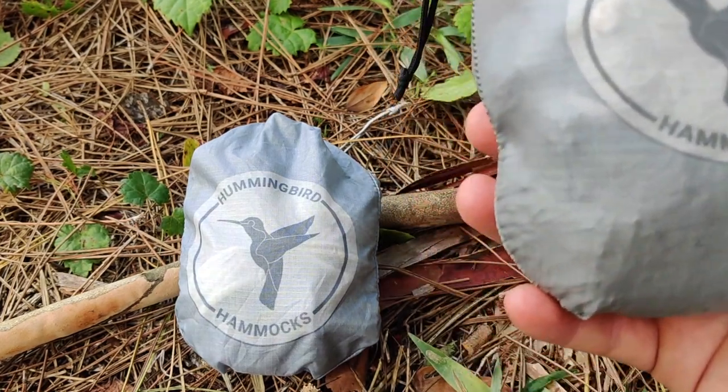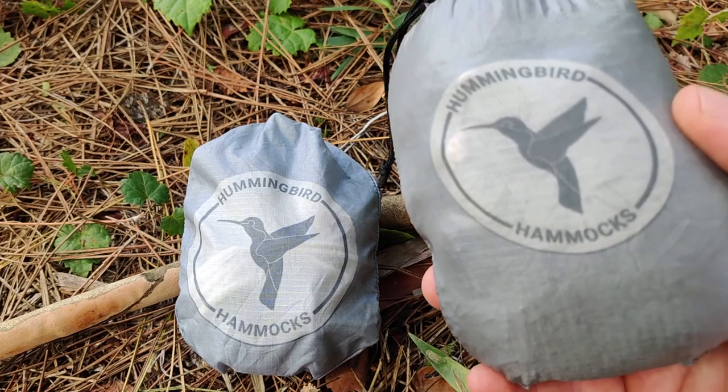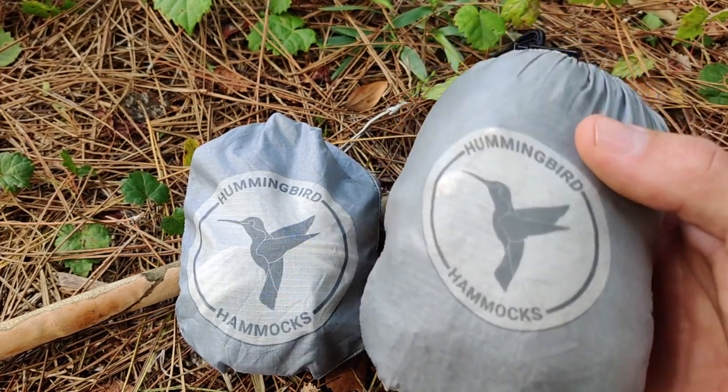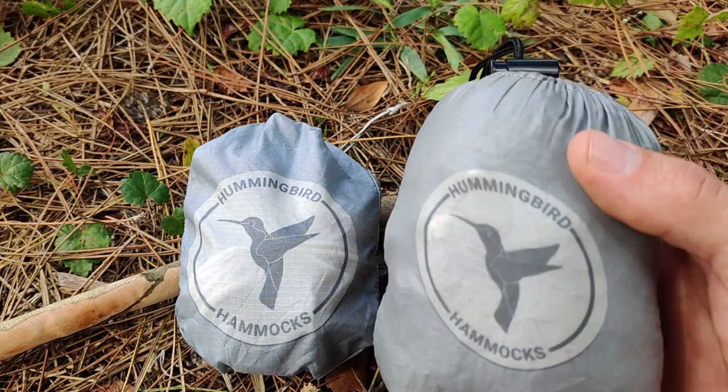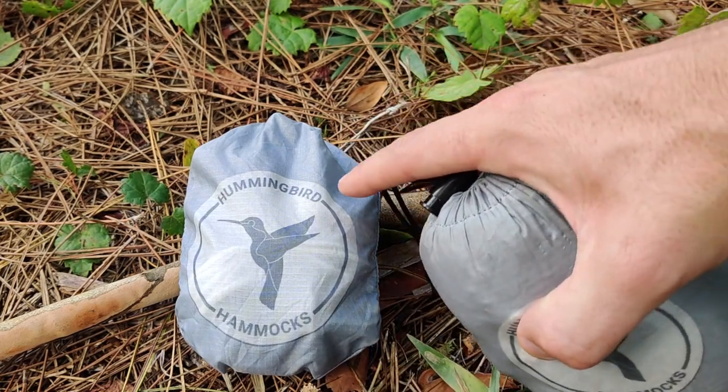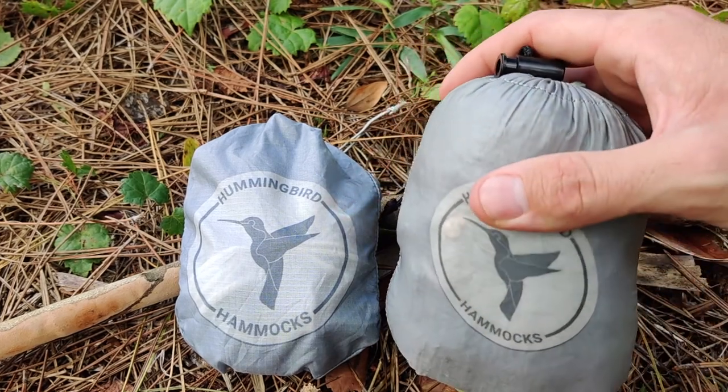The cool thing about this hammock is they use parachute fabric to make both the hammock and the bag itself. They also use lock stitching, which is a double stitching standard for parachute riggers. They also use button links instead of carabiners for ease of use when pairing with the Hummingbird Hammocks tree straps.